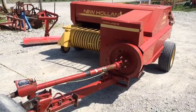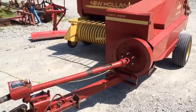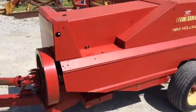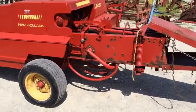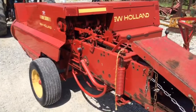This is a New Holland Model 311 square baler, wide tie, has the Long Tongue Power Pivot PTO, definitely been sheltered — very nice clean baler. It does have some minor dents on the sheet metal in a couple of areas, but that's definitely not hurting the operation of the baler.